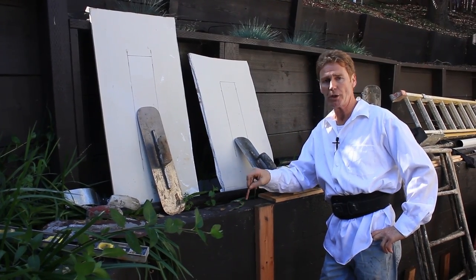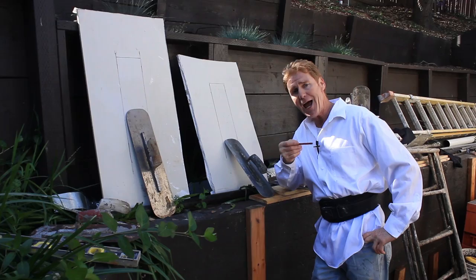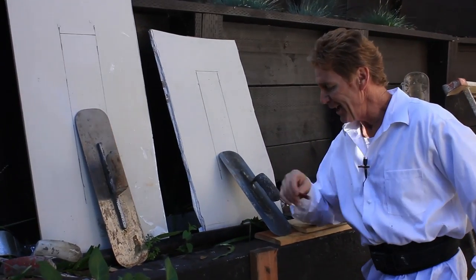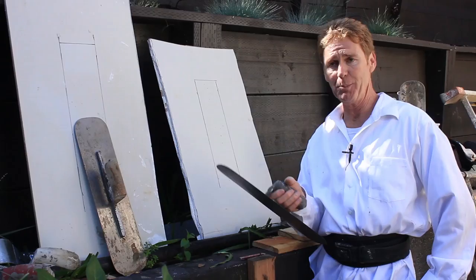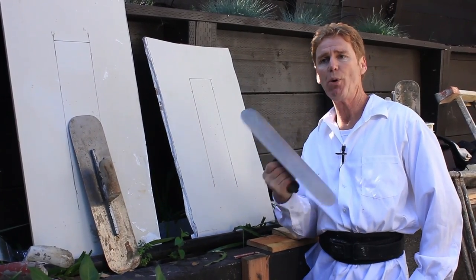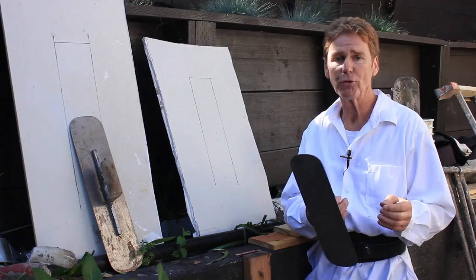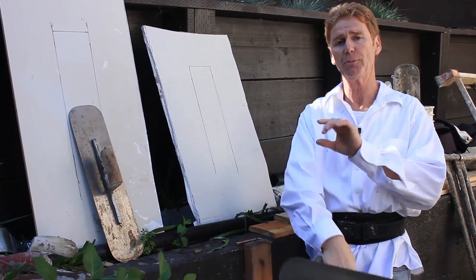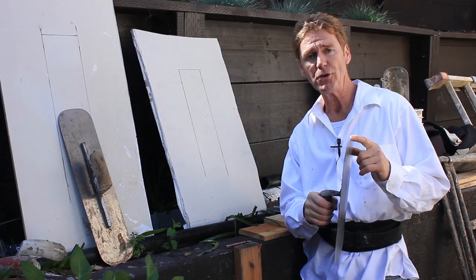Hi guys, Kirk and Jay here with Kirk Giordano Plastering. Today I want to address a question that gets asked of me often — and I get all kinds of slurs for it — about what kind of real plaster uses a swimming pool trowel. Back 30-35 years ago when we did swimming pools, we'd use these swimming pool trowels because you'd get no joints. I got kind of fond of it and I've been using them ever since, at least 30 years.